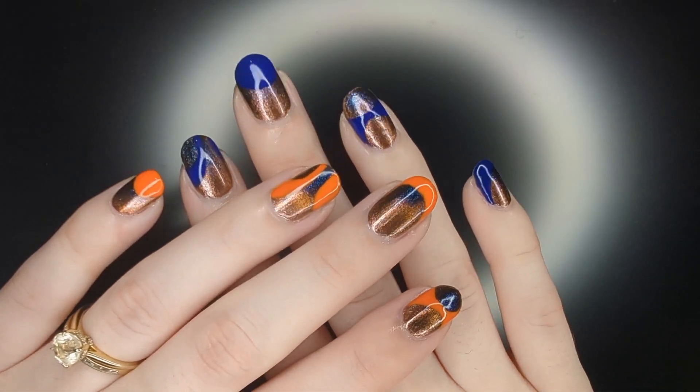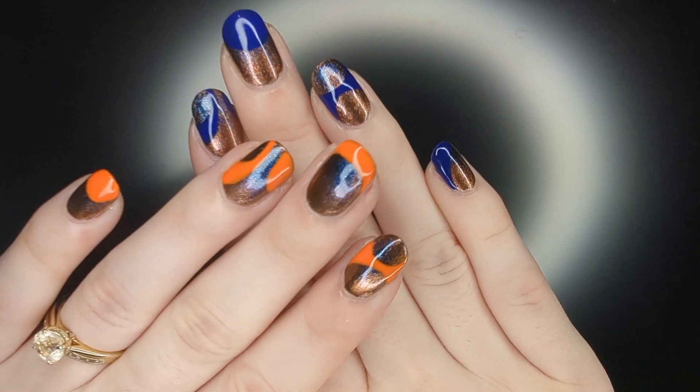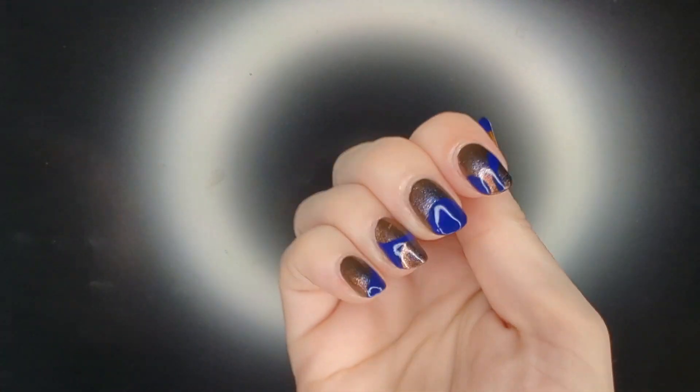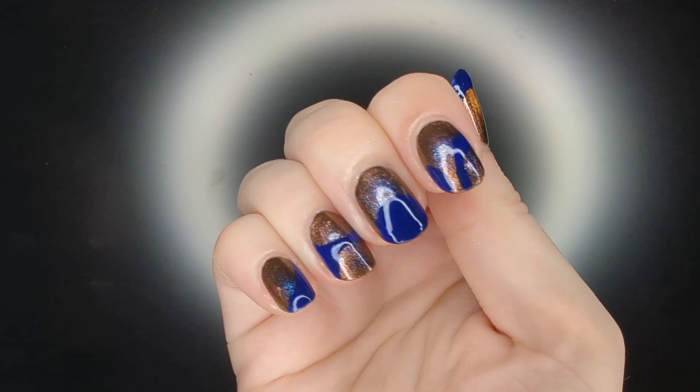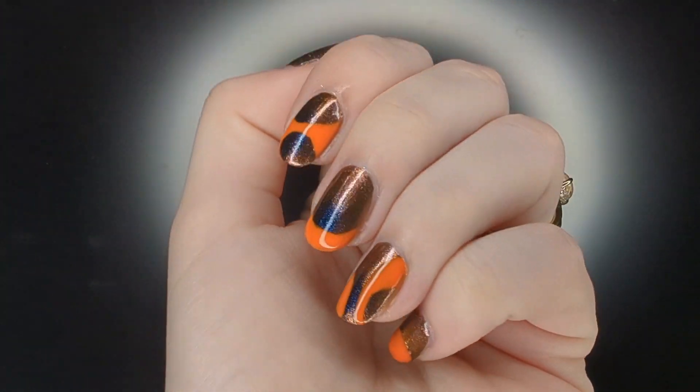Hello, my name is Cheyenne and welcome back to another nail art tutorial. Today I'm showing you how to create this abstract look. It's a little bit of a mix match, but I think it is perfect for showing off a fun magnetic polish. This look was really easy to do and super fun, so I hope you give it a try.